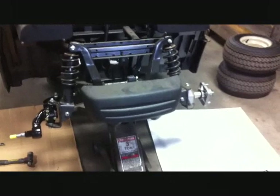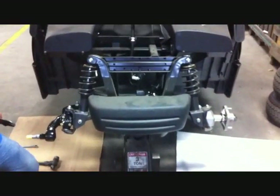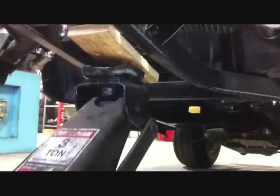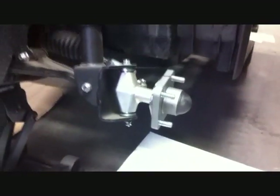We're going to take you through putting a Yamaha Drive 3-inch spindle lift on a new car. This car has the body off of it, but you will not have to take the body off. Take a car jack underneath the steering box and jack up the front of the car and remove the front wheels and tires.